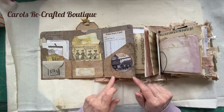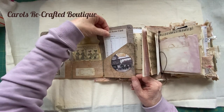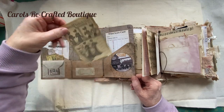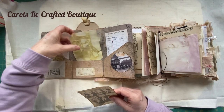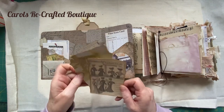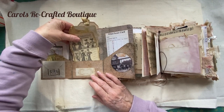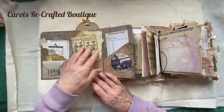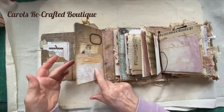There's a tag here just for writing on, which opens up to a scorecard - more writing space. There's a little journaling card and some gorgeous hand-dyed leaf paper which I did out in the garden in the summer. I just thought it's super grungy, I'm going to pop it in this pocket.